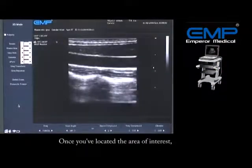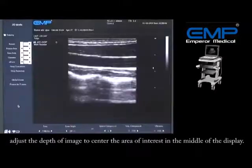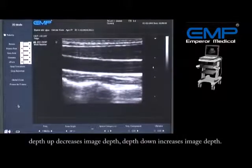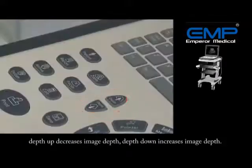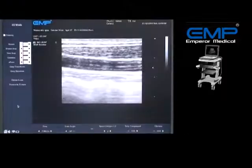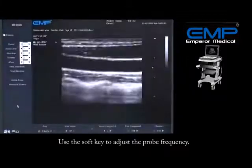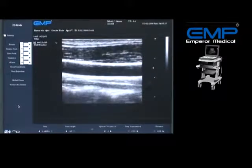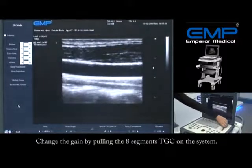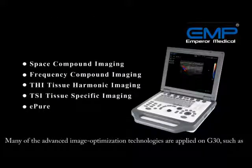Once you've located the area of interest, adjust the depth of the image to center it in the middle of the display. Depth Up decreases image depth; Depth Down increases image depth. Use the soft key to adjust the probe frequency. Change the gain by pulling the 8-segment TGC on the system.